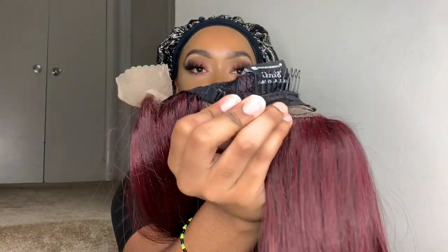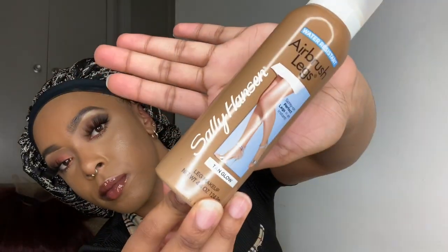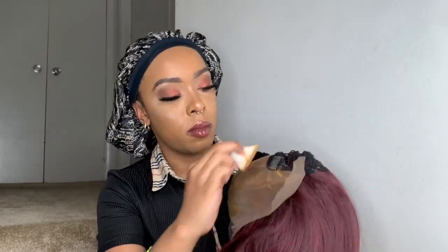This wig comes with the basic construction of two combs at the side, a comb in the back, and adjustable straps. This is a 13 by 6 front, and since it comes with a soft lace, I will be tinting my lace with this tanning spray in the shade Tan Glow. I always like to tint my wigs with this because it just makes it look so natural. Just to be cautious — if you do decide to use this method, make sure the product is completely dry before you put it on your head so it doesn't seep through the hair.